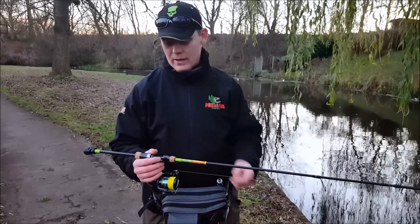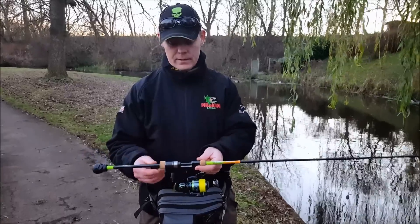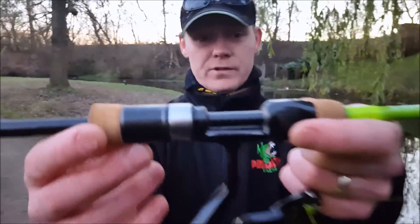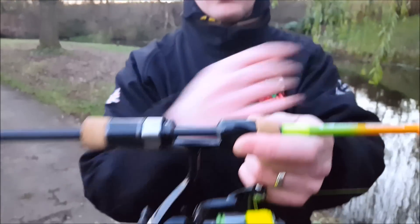It's a fantastic detail — incredibly thin blank. You can see there, you've got a separation from the reel seating and the direct carbon of the blank all the way up.